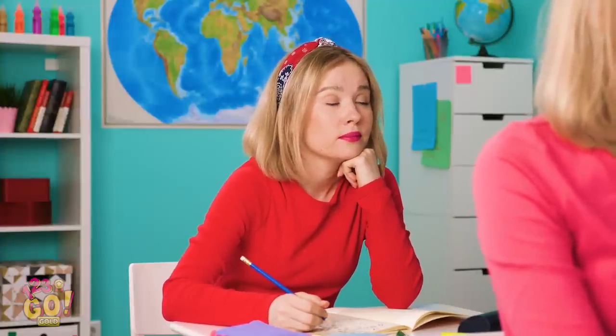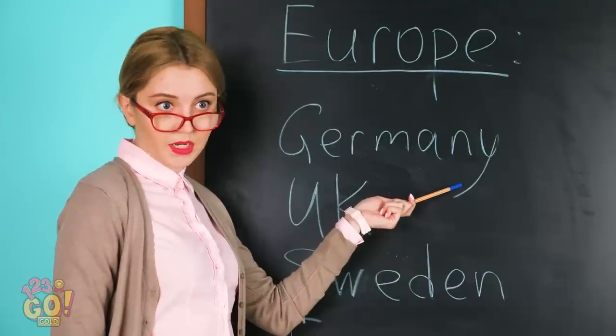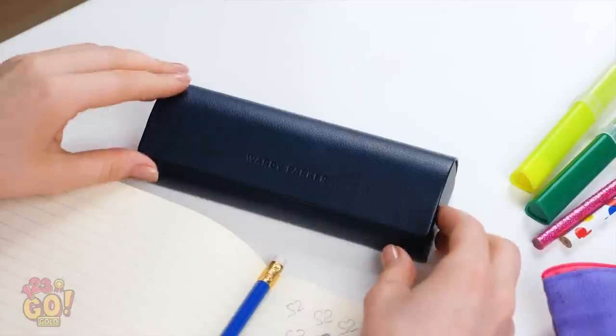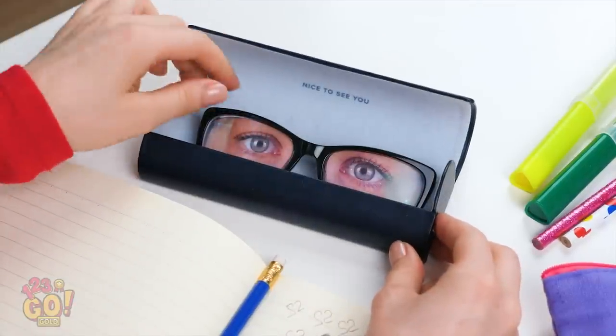Why do my eyelids always feel heavier in my classes just after lunch? Am I boring you, Miss Sofia? Wake up! What? Shoot! Nodded off again! Wait a sec! I have an idea! Wish you had a pair of glasses like this to wear through those extra boring lectures?